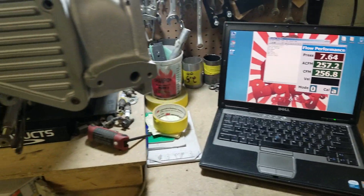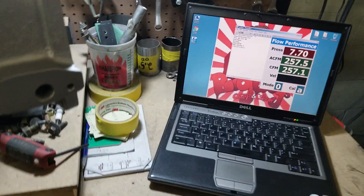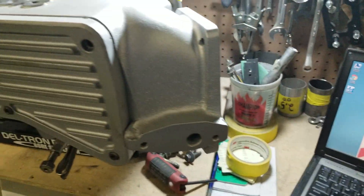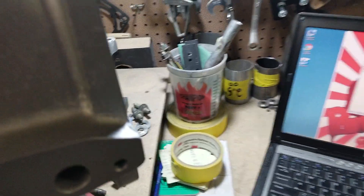So it's about 257, 258 CFM. So that's not bad.